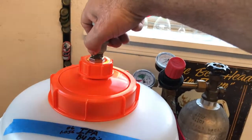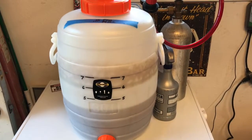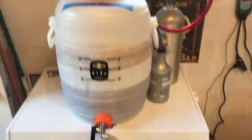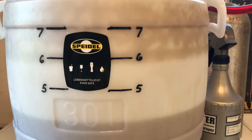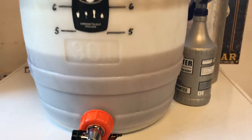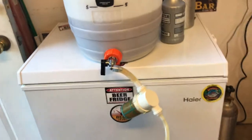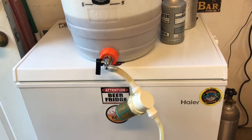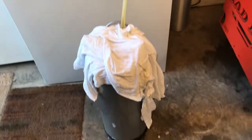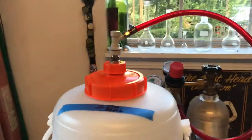I'm going to give it a little bump to keep my transfer going, and as I get towards the end I'll back off on the pressure. I'm coming in at just under six gallons — this is a little IPA that I did. I always leave about a half gallon to a gallon in the bottom to keep the trub out, because I do not want it in my beer.